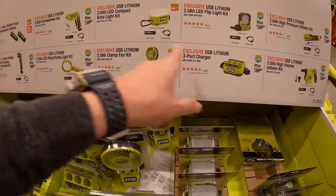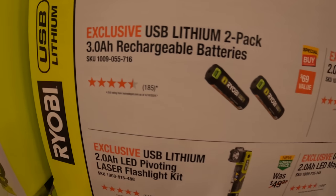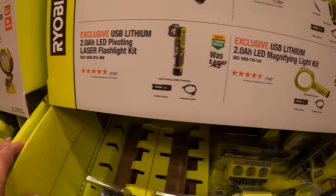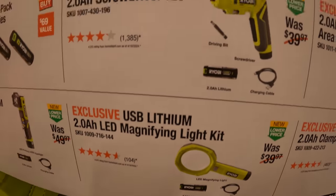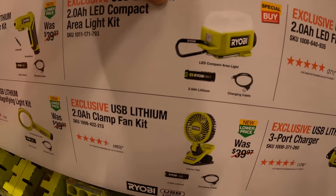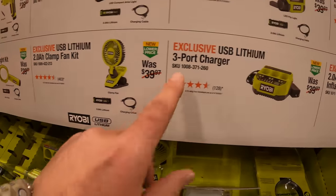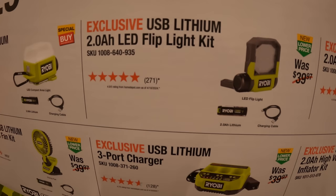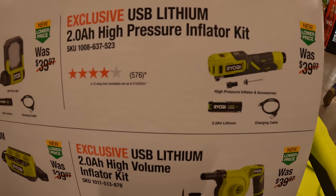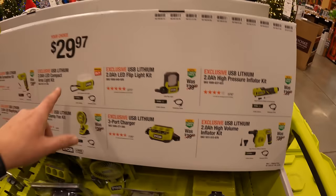$29.97 your choice for any of these: a two-pack of rechargeable 3-amp-hour batteries, pivoting laser flashlight as a kit, magnifying light as a kit, screwdriver as a kit, compact area light, clamp fan, three-port charger, USB LED light, flip light, pressure inflator — I think the max PSI is 100 — or the high-volume inflator. Holidays are coming, I'm excited.